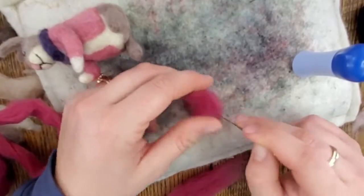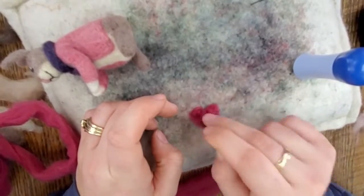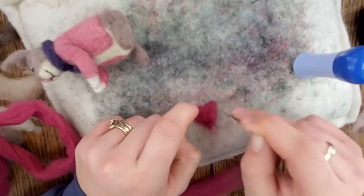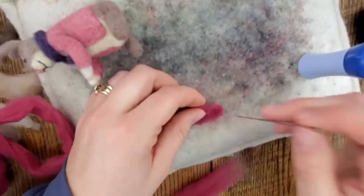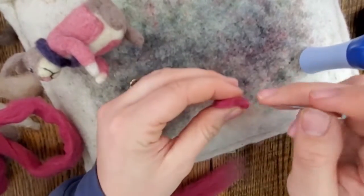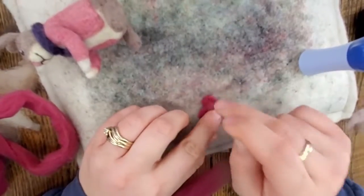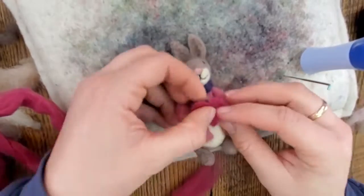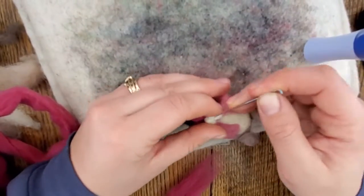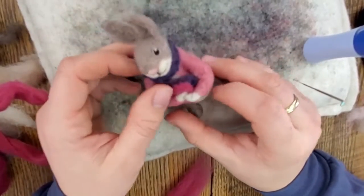Now we're going to make the little heart that the bunny's holding. I'm using dark pink wool, felting it flat on the mat first — laying the wool out and felting it down into the shape of a heart and using the needle to shape it. You want it to be kind of thick, maybe about a quarter of an inch. Flip it over and add more wool if you can see through it. You can also hold it between your fingers and push the needle in through the side to make the points better, especially the top indent. When you're satisfied, put it in the rabbit's hands, felt through the little paws together and into the heart and through the body. And that's it — your little rabbit is complete!